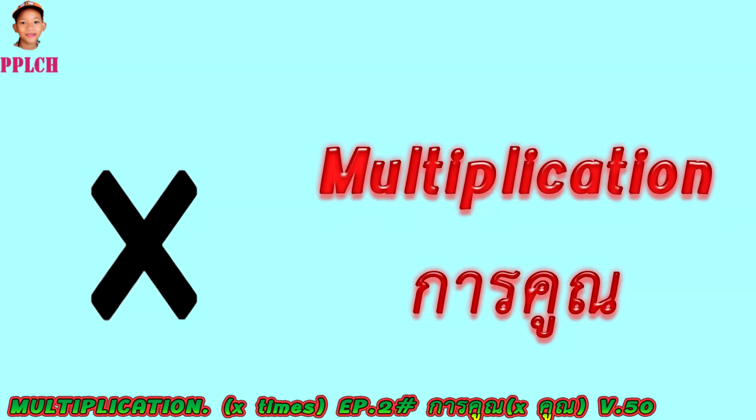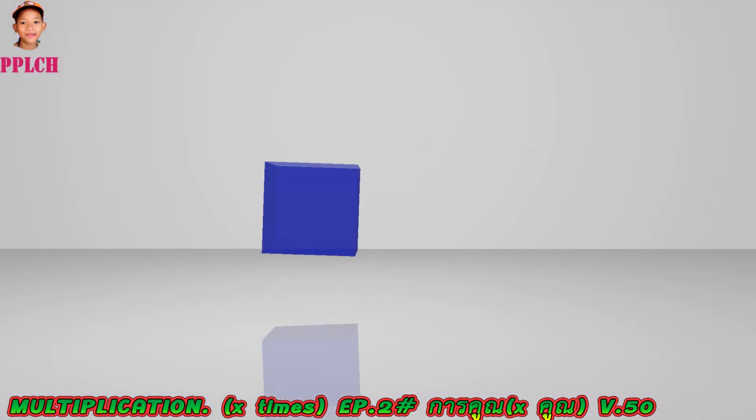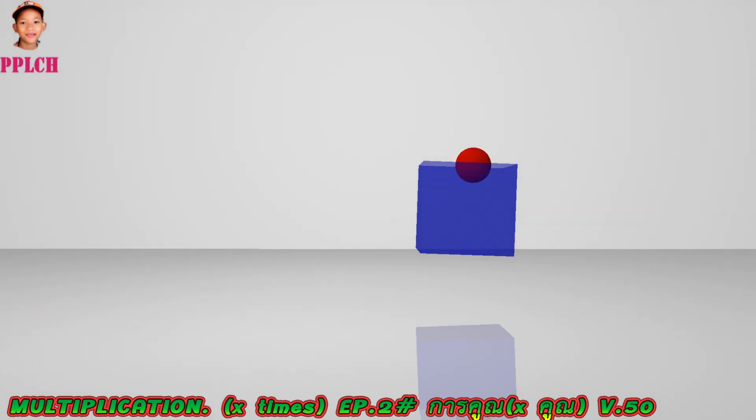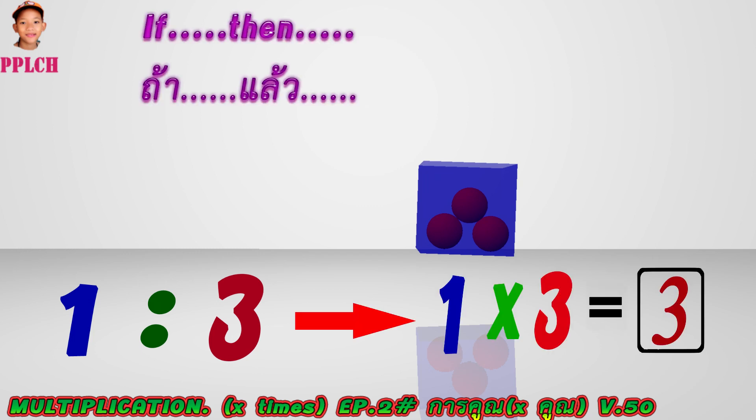Multiplication — Cool Multiply Times. One cube per three spheres. If one cube, then there are three spheres inside.